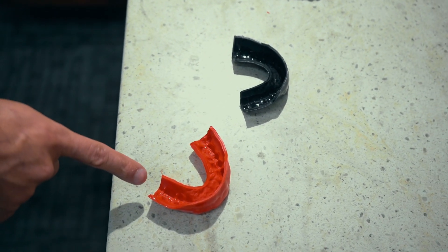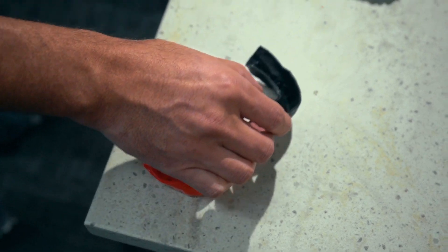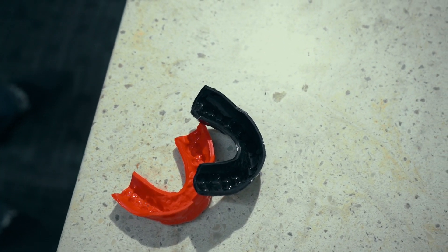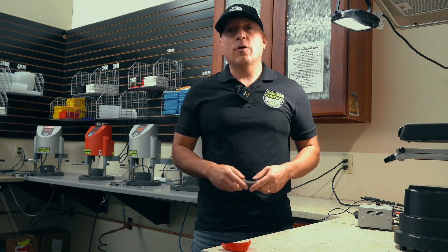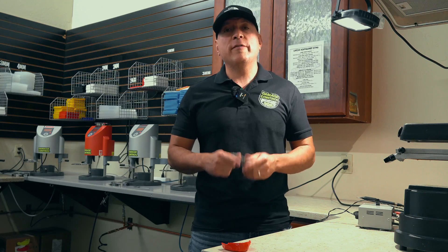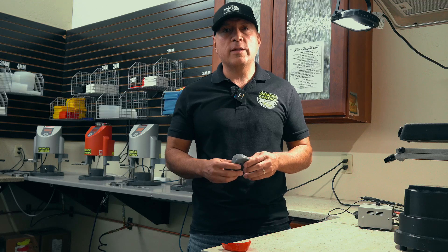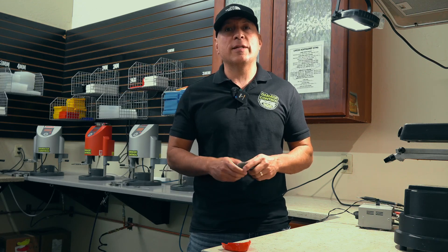As you can see, we have a much better imprint on the red than we do on the black. Thank you for watching this video — if you haven't watched our previous video, Part 1, please do so, as you can see the different methods used in making mouth guards with two different machines.